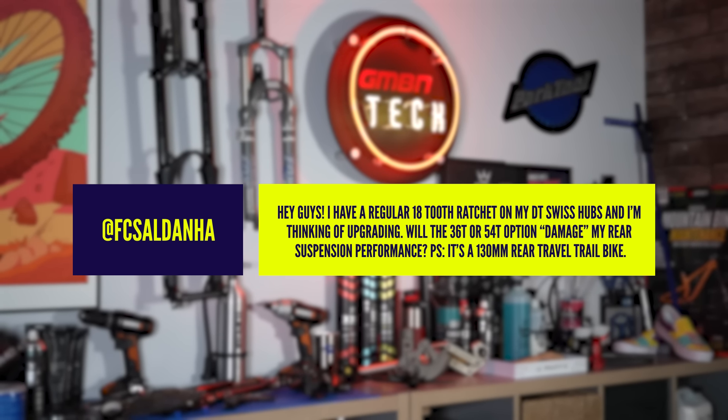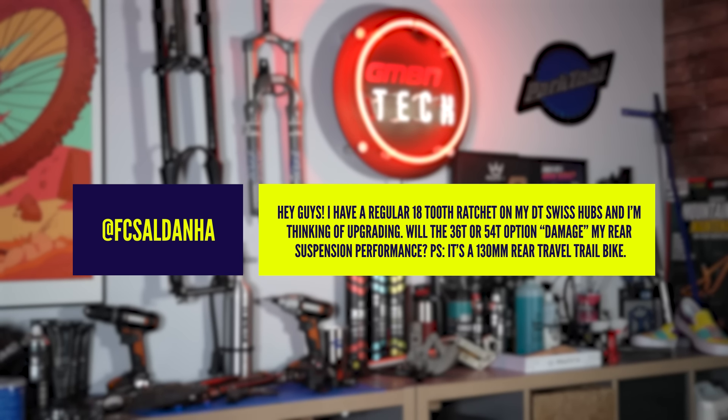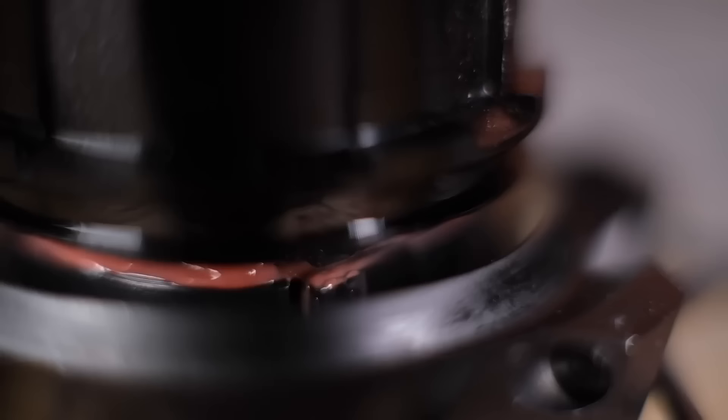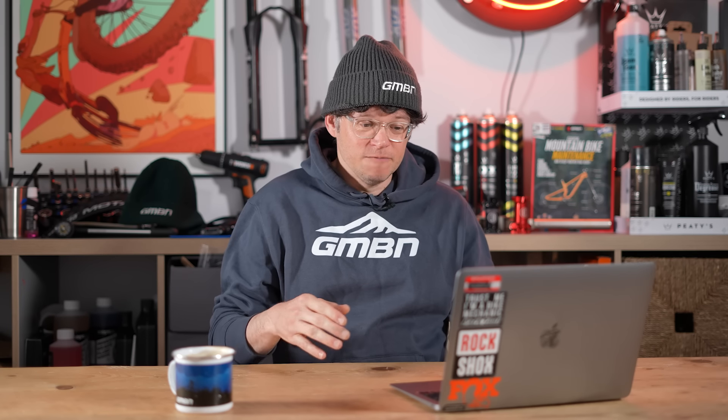Super question that definitely got my grey matter thinking. The question is: I have a regular 18-tooth ratchet on my DT Swiss hub and I'm thinking of upgrading — will the 36 or 54-tooth options damage my rear suspension performance? This refers to the ratchets in a DT Swiss hub whereby more teeth means higher points of engagement and less free play. The short answer is maybe. It really depends on the kinematics of your suspension — the fancy nerd speak covering how your bike suspension moves through its travel — and some of that will provide pedal kickback.